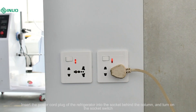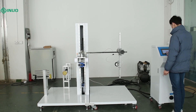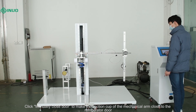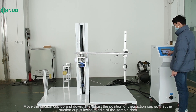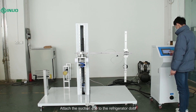Insert the power cord plug of the refrigerator into the socket behind the column and turn on the socket switch. Power on the control cabinet and enter the parameter interface on the touch screen. For door opening direction selection, choose left open. Click manually close door to make the suction cup of the mechanical arm close to the refrigerator door. Loosen the screw connecting the suction cup and the mechanical arm, then move the suction cup up and down and adjust its position so that the suction cup is in the middle of the sample door. Click door sucker on the touch screen control screen to attach the suction cup to the refrigerator door.